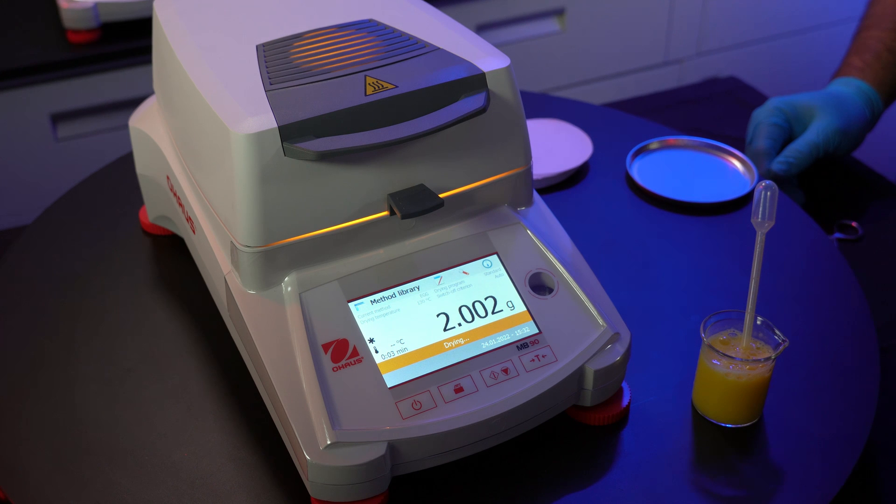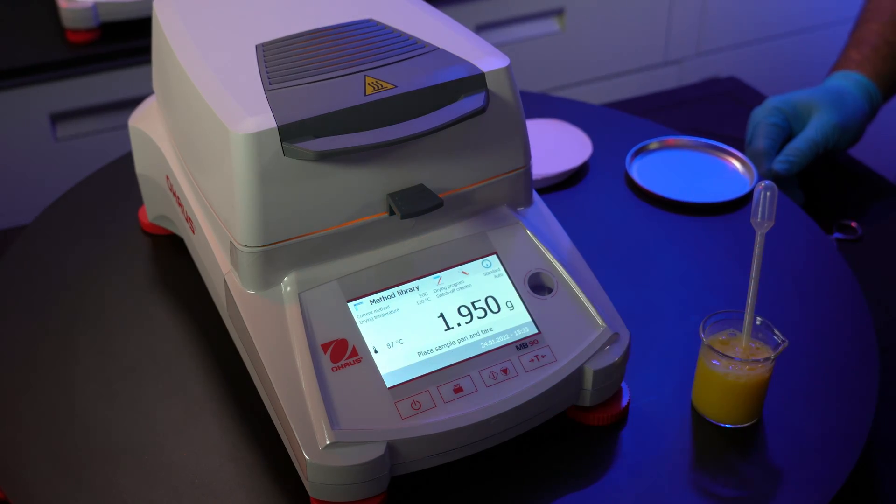Now close the lid, and the test will automatically begin. This specific test should take anywhere between 5 to 15 minutes. Since we have the switch-off criteria set to auto, the instrument itself will determine any fluctuation and weight change over a certain period — once it stops detecting weight change is when the test will be completed. Once the test is done, the results will be displayed on the front panel and automatically stored in the database. If you need to check previous testing results, tap on the notepad and pen icon. To achieve optimal testing results, I highly encourage cleaning out the instrument of any spilled debris after every test, especially when testing on dry food samples, where debris can easily get into the crevices of the device.